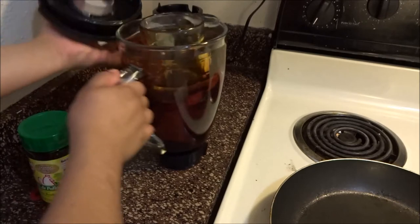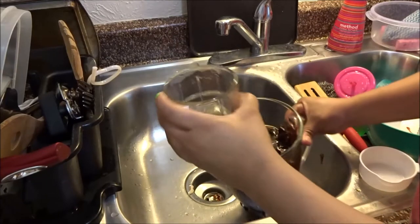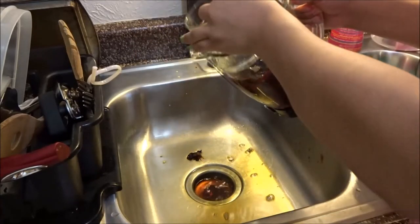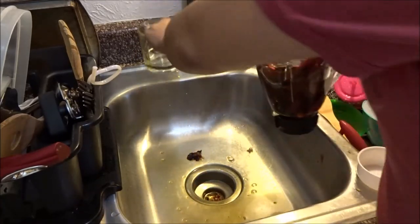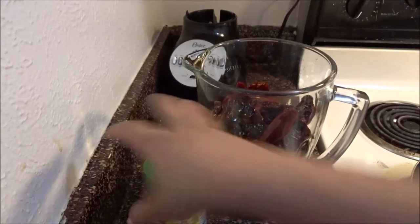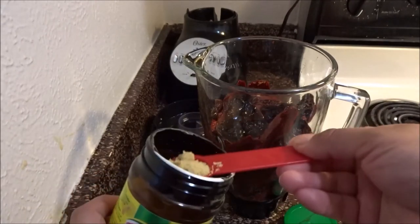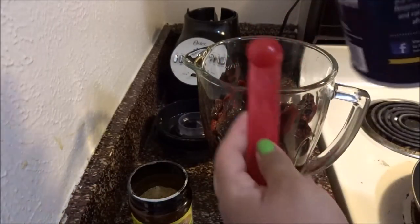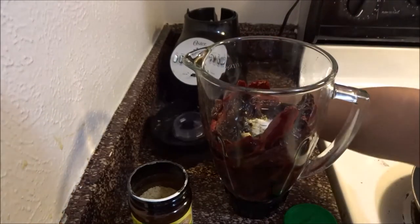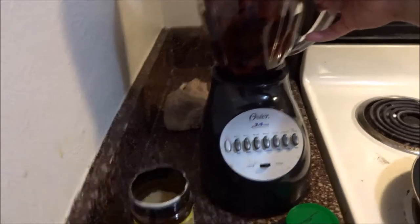Moving on to the enchilada sauce — the peppers are done, so we're going to take the cup out and pour some water out. You don't want a lot of water because you want your sauce to stick to your tortillas. You want it thick, not runny. This is when your chicken bouillon comes in — add one teaspoon of chicken bouillon and half a teaspoon of salt, and go ahead and put that in the blender and get that sauce blending.